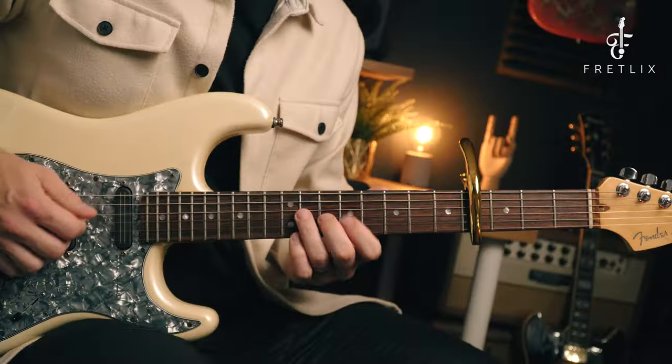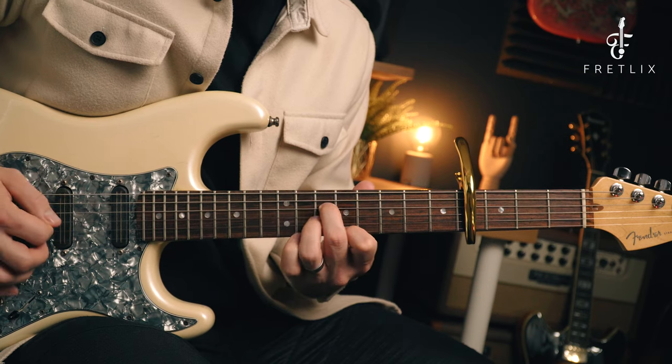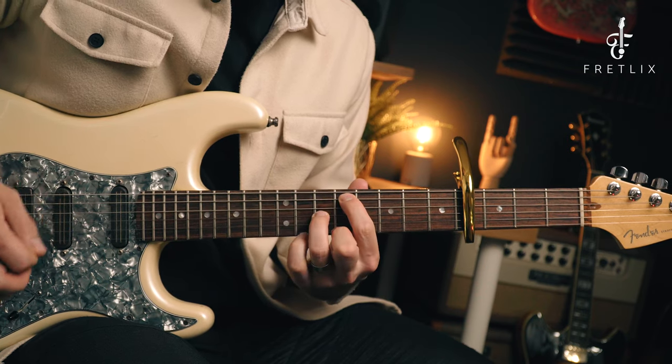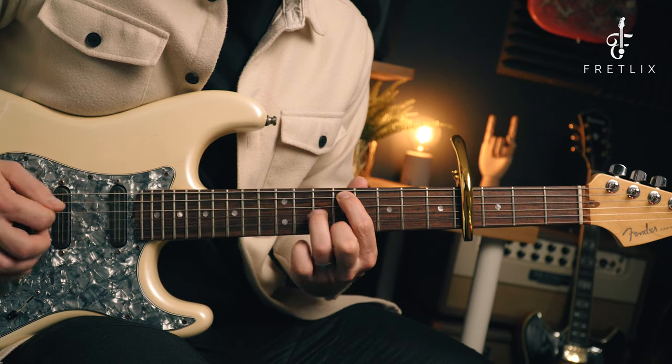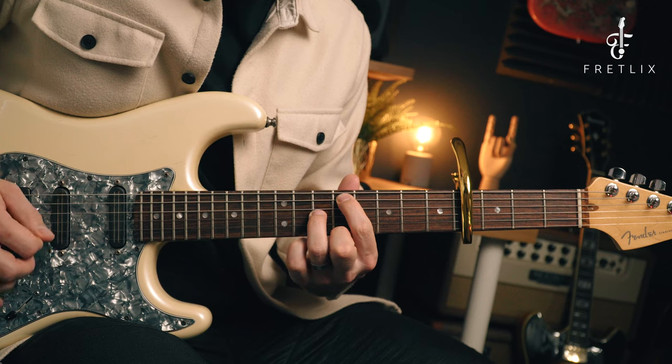When I play it fast I also use a pull-off on the top — every time I'm playing 11 to 9 I do it as a pull-off. I find that a little bit easier for the picking. It doesn't sound exactly like the original but it's pretty close. So that's the main riff of Mr. Brightside in standard tuning — yes, you need a capo, but what a great hack.